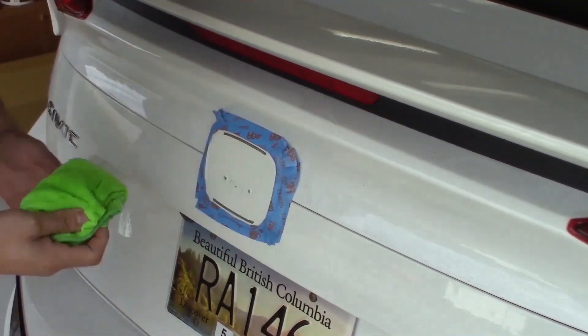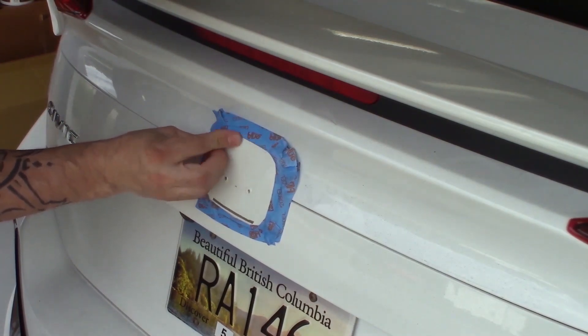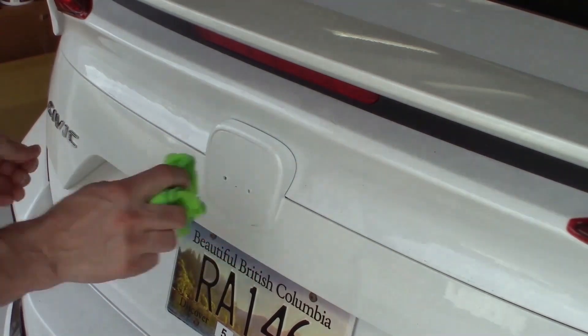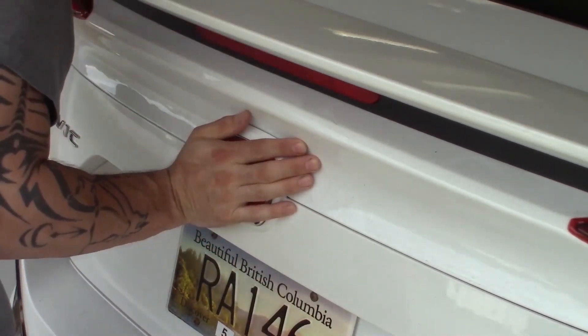Now just like any time you're dealing with adhesive, the surface has to be clean. After removing the leftover adhesive, I gave the area a wipe with some wax and grease remover, and then applied the new emblem. I sure am glad that that's done, because I would hate to be driving around with two different badges on the car.